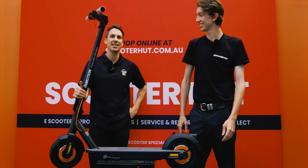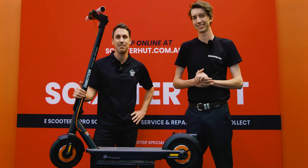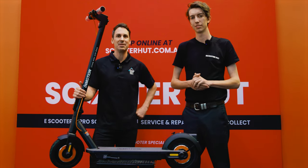A reminder that ScooterHub has 12 stores nationally, a national tech team, and a seven-day customer service team. Thanks for watching and happy scooting!